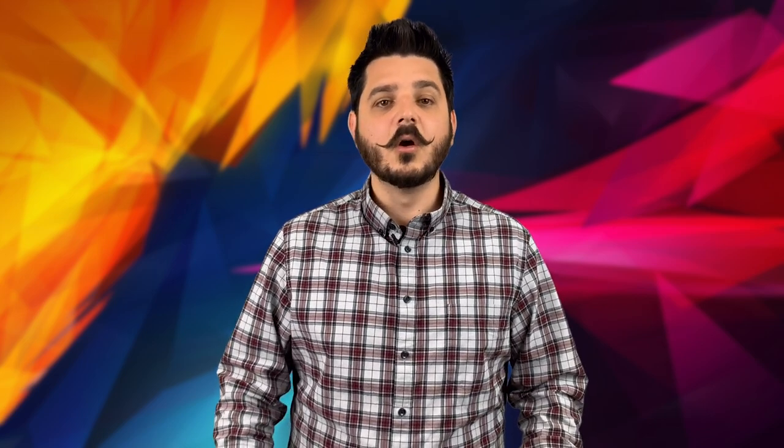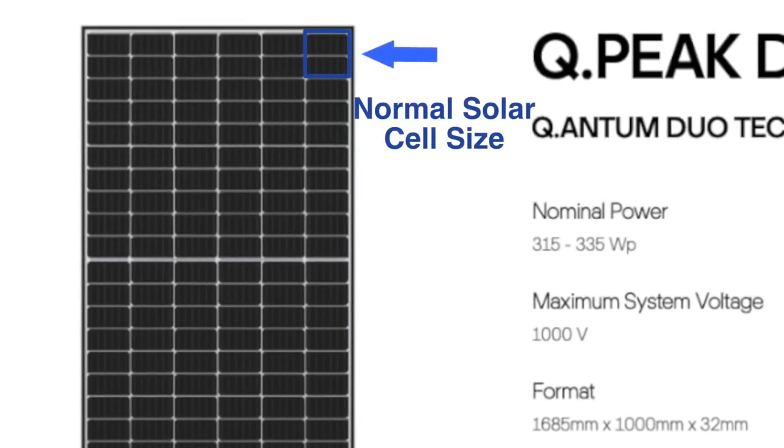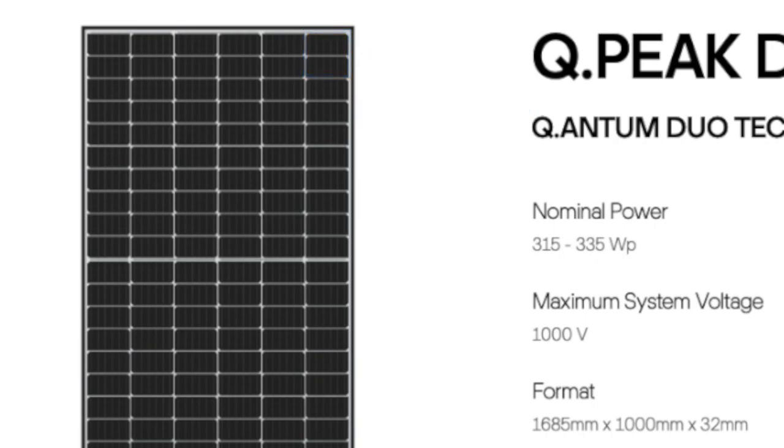The German engineers realized that if you cut a traditional solar cell in half, you can actually increase the performance and efficiency of the cell. I'm sure there are more scientific details that went into reaching this conclusion, but I'm not going to bore you with a bunch of big words.